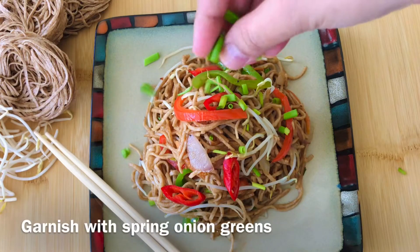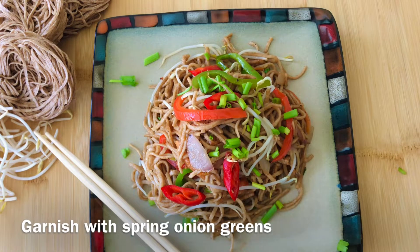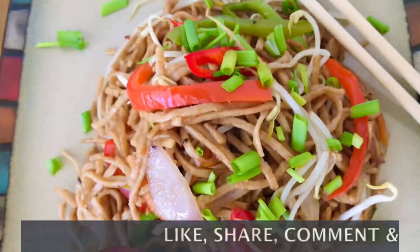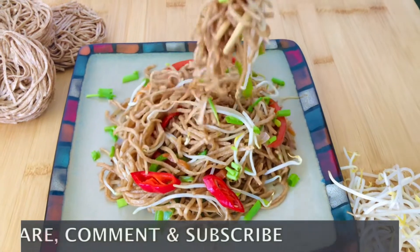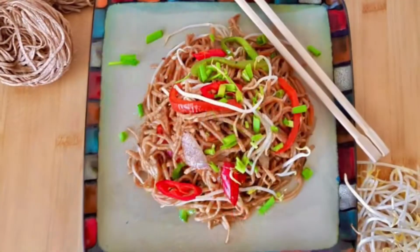If you've been eating the same old boring chow mein and hakka noodles, you need to try this recipe and tell me how it feels. Also give the video a like and share with your friends, and don't forget to subscribe to my channel. Till then, bye bye and take care!